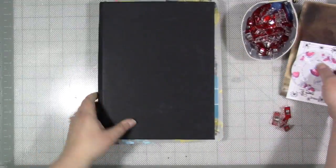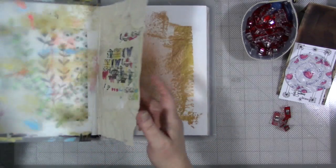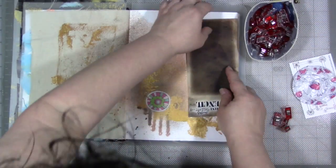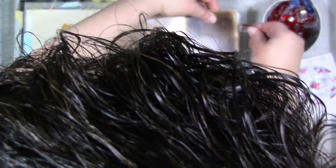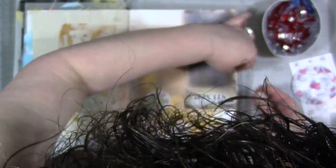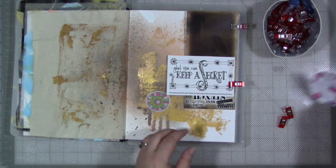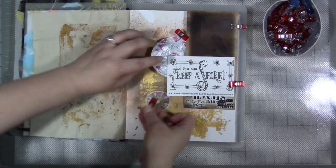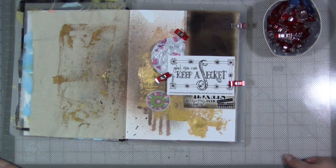I've got a bunch of journaling to do today. This is my Dina Wakeley journal. What if you're working on a page and you're trying to figure out what kind of elements you want on there, or things are drying? I like to dry fit things and arrange things, and I love using the wonder clips to hold everything together while I'm looking at it and trying to figure out where things go.